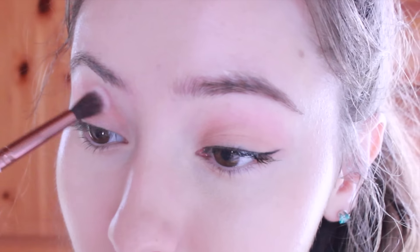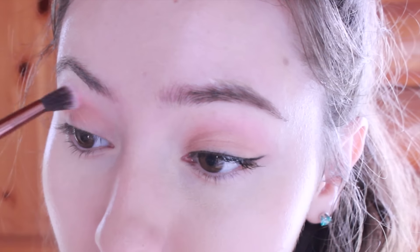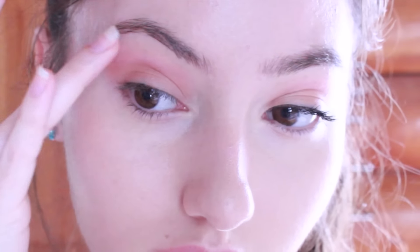Next, with this beautiful pink color, I'm just going to apply that kind of above and onto the crease as well, which will just give it a warmer and more romantic feel.